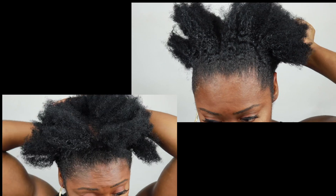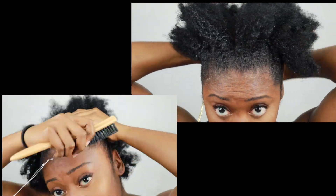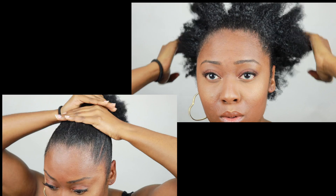I'm mainly going to concentrate on my edges. I'm not trying to really get a firm slick down with this style. Again, this style is meant to be quick and easy — that's why I made this video. We're not trying to be super precise, but we are trying to get as slick as possible in as little time as possible. So I'm just going in with the brush and smoothing it out with my hands.